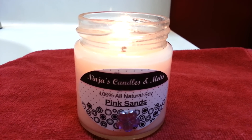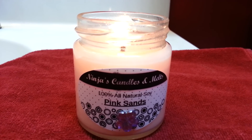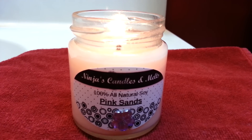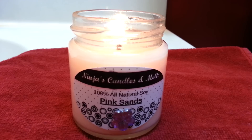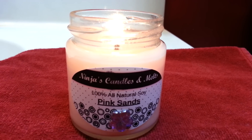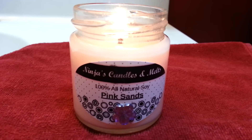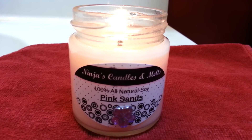Hey everyone and welcome back to another Ninjas Candles and Melts review. Today I'm going to be reviewing my favorite scent of all time from her company, the Pink Sands Scented Candle. Her candles are 100% all-natural soy wax. I think this happens to be the four ounce glass jarred candle.